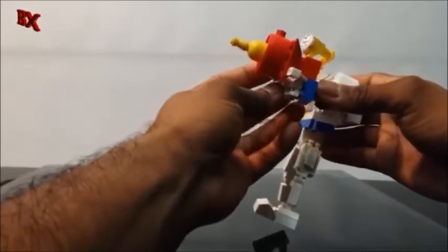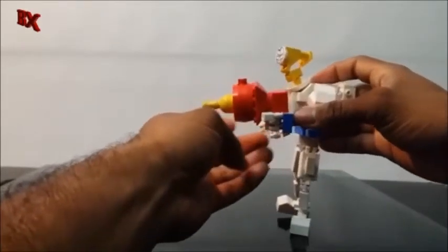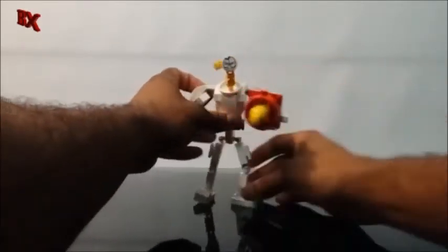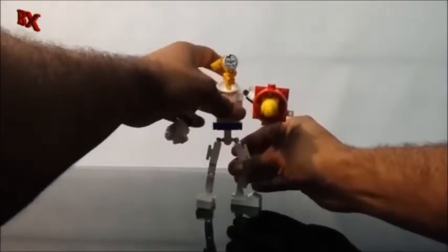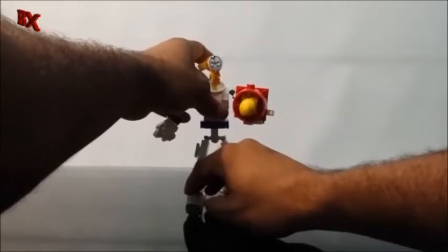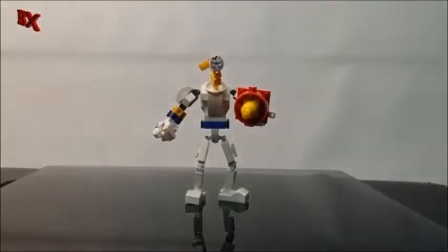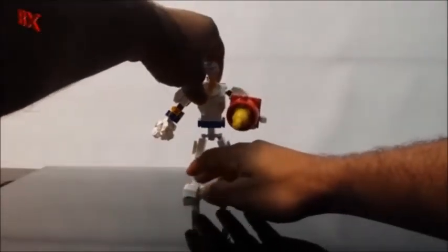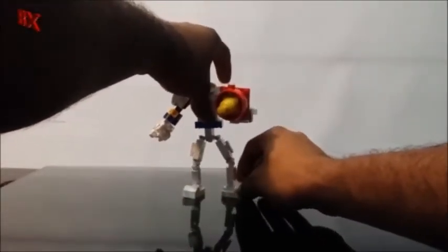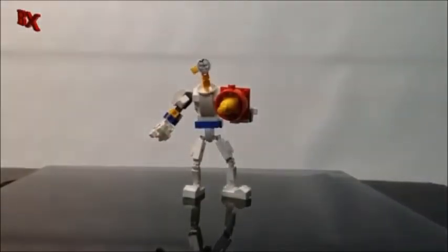I'm gonna show you some pictures of what it looks like in LDD versus what pieces I actually had. Just a quick review to show you guys what I've been doing, at least to give you something until Devastator arrives — waiting for those pieces to come in.